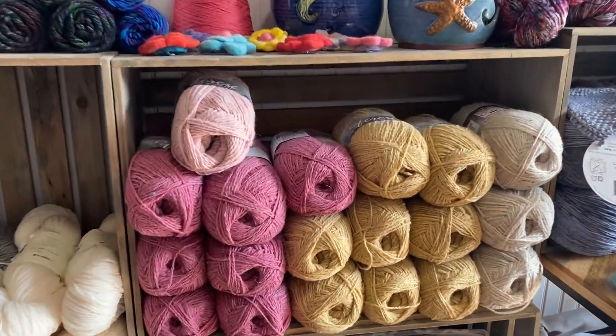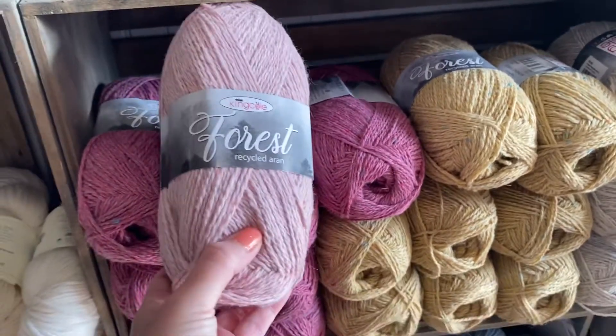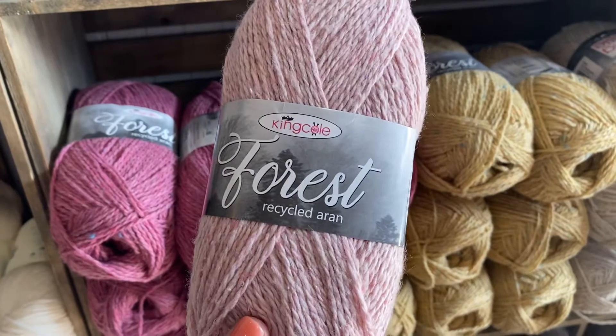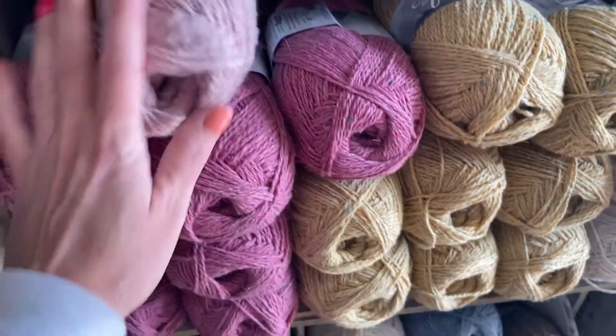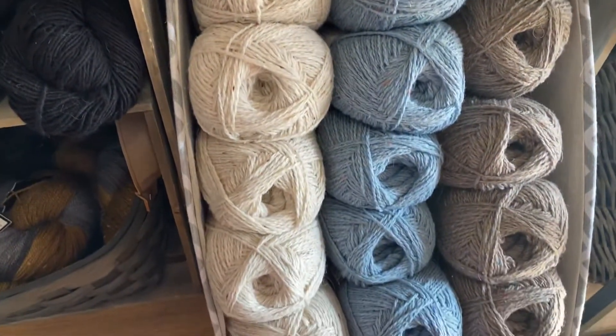Hey everyone, Allie here with Seaside Yarn and Fiber, sharing a video review and virtual shopping for you of Forest Recycled Erin by King Cole. It's always great to be able to feel the yarn in person, but if you can't, I hope you are enjoying these virtual yarn shopping videos.